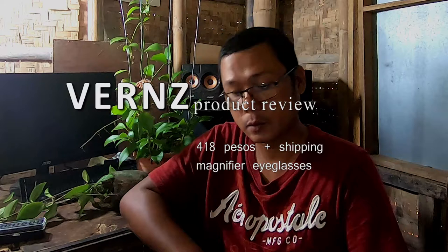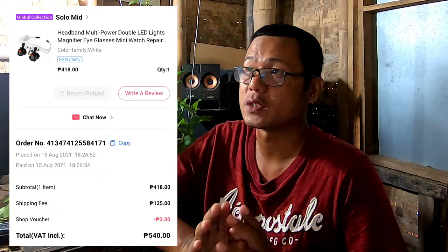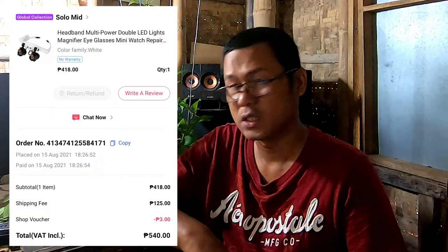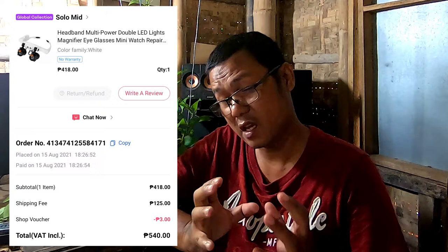Hi, so today I'm going to make a review. I received a package last Monday — today is August 26, Thursday — so I have tried it for two days. I tried it just this morning at around 2 a.m. until 4 a.m., so I had about two hours of trying it this morning.